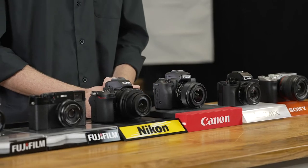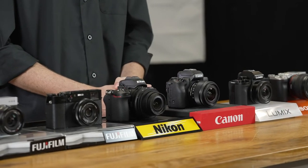Here are some of our favourite cameras on the market for street photography, as well as a brief description on why we think they are suitable.